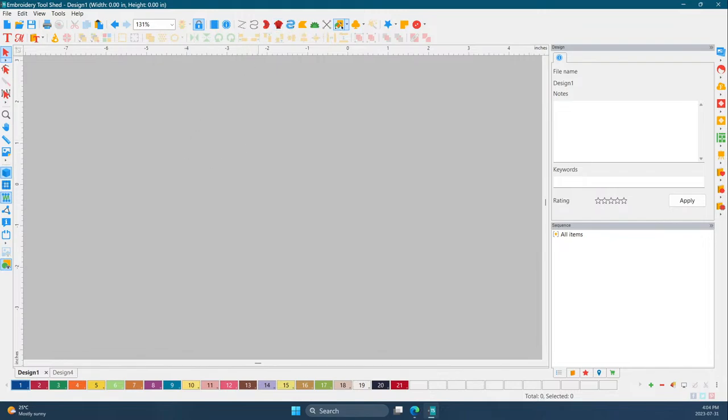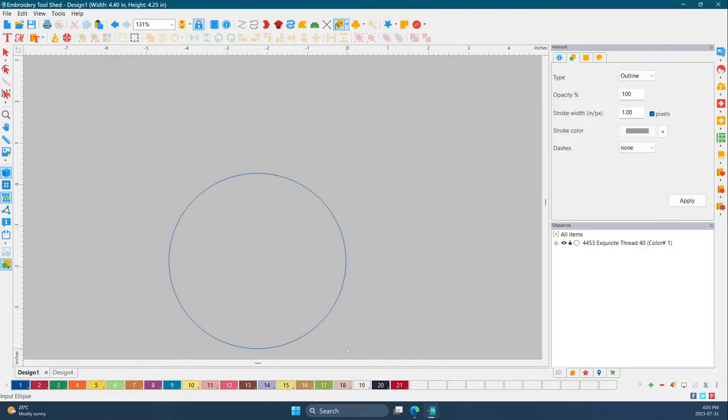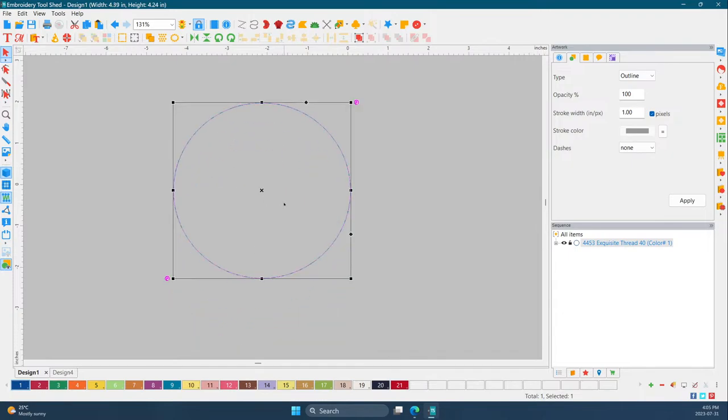So let's keep it simple — we're going to do a circle. Everyone should have a circle on whatever software you're using, or you can make it with four points or however many curves. Write down: running stitch, motif stitch, satin stitch — those are the tools we'll need.